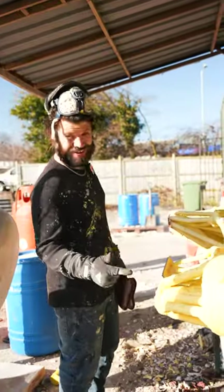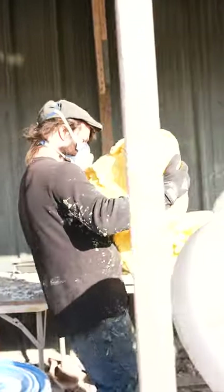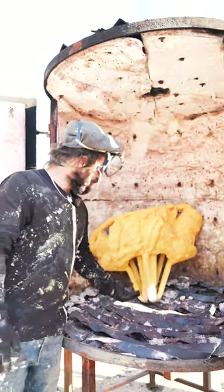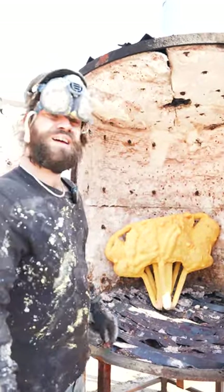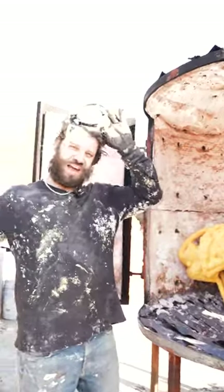Now all the cups are burnt out — time to pop them in the kiln. These are heavy bastards. It needs to go in upside down because that's the best way for the wax to escape. At this stage they're so heavy — some foundries, we haven't got there yet.